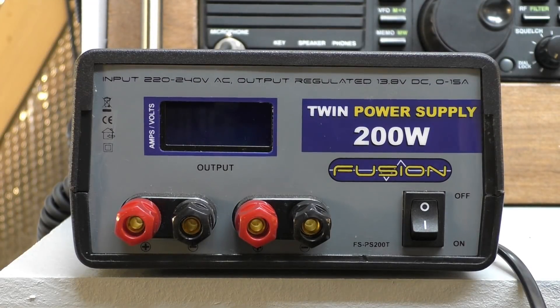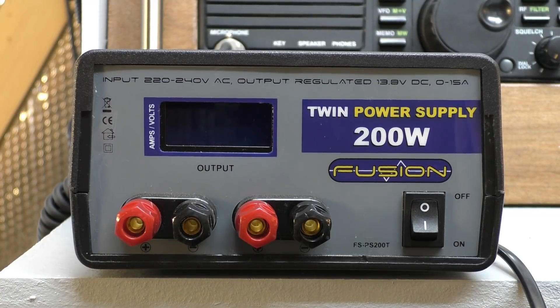Hello, welcome back to Fred in the Shed. I want to talk to you a little bit about power supplies today. I know this isn't the most interesting subject, and all you experienced radio guys are probably switching off right now, but for the new people - the newbies coming on to radio like I was just a few years ago - I want to talk about these little fusion power supplies.